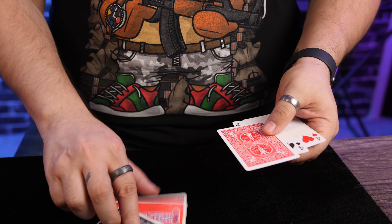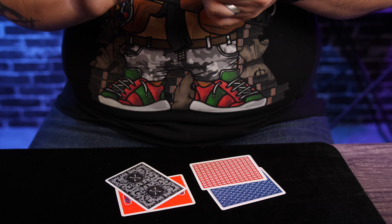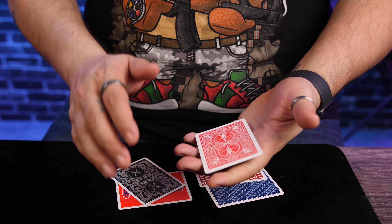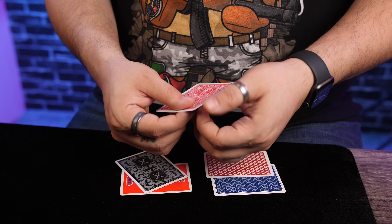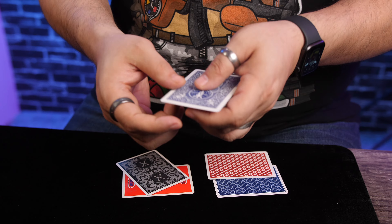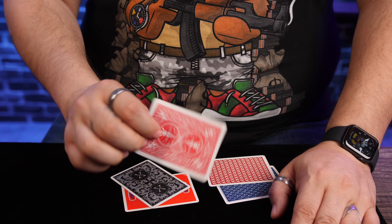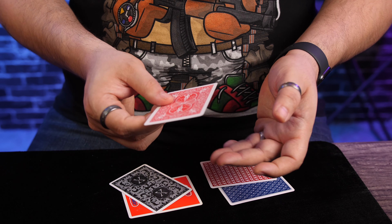To do this trick, you're going to need five cards: four random back cards, and you're also going to need a double backer. You can buy these — the one I bought is actually one card thick — but you can make one at home by just taking two cards and sticking them together. If you want to take it a step further, you can peel off a layer of one card and a layer of another, glue them, put it inside a book, weigh it down for a week, or you could just buy it. A lot of magic shops sell these by the deck — 54 double backers, red and blue.